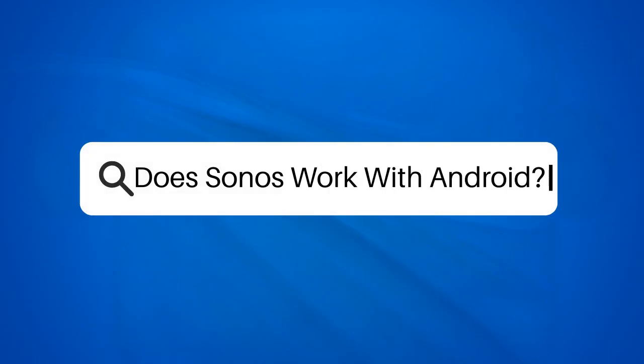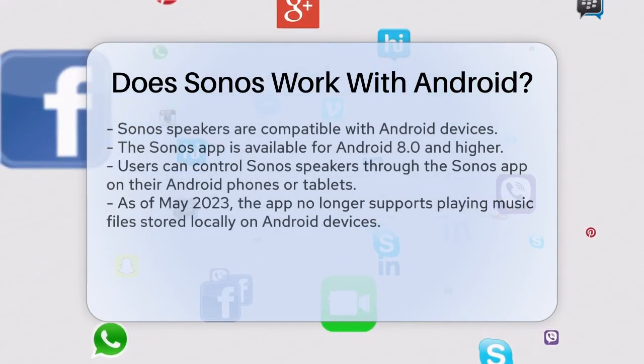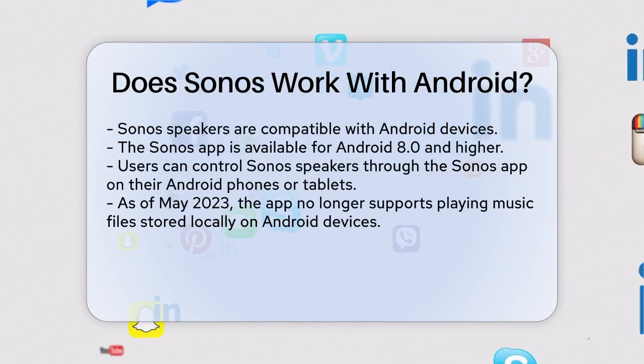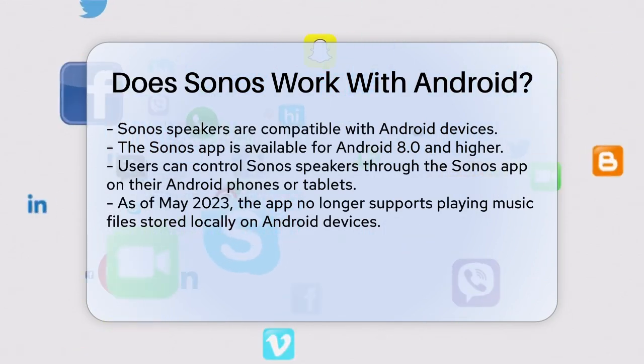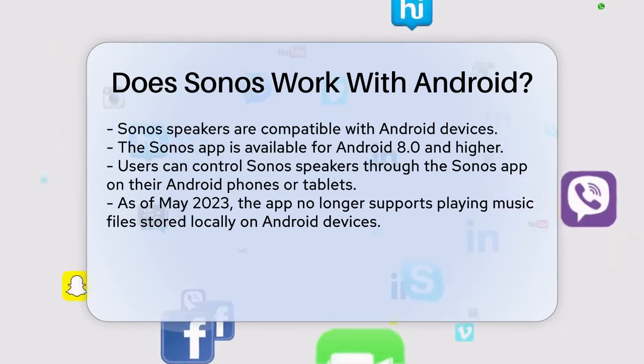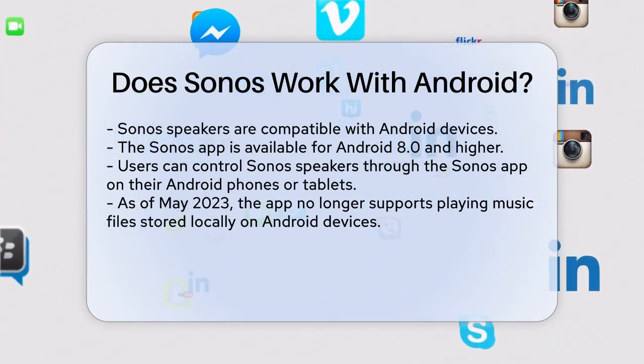Does Sonos work with Android? If you're an Android user wondering if Sonos speakers are compatible with your device, you're in the right place. Let's break down the details to help you understand how Sonos works with Android. First off, yes, Sonos does work with Android devices.